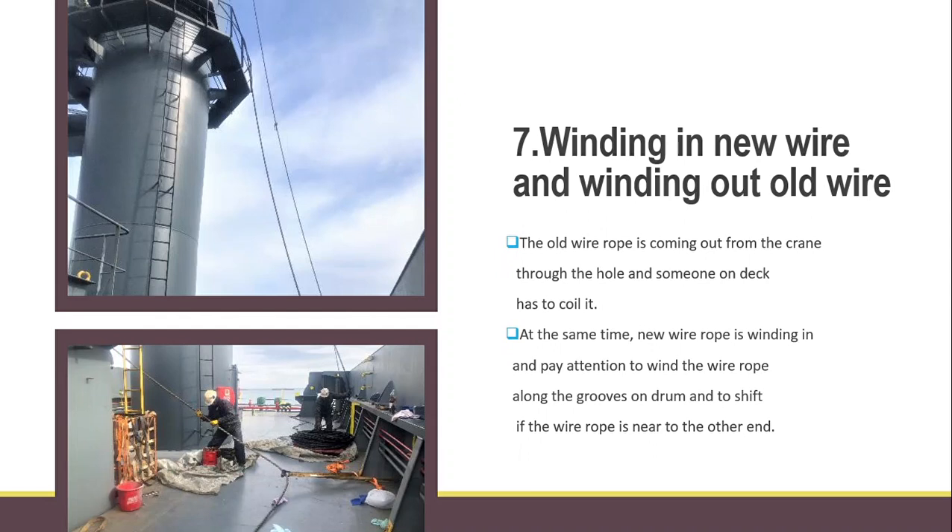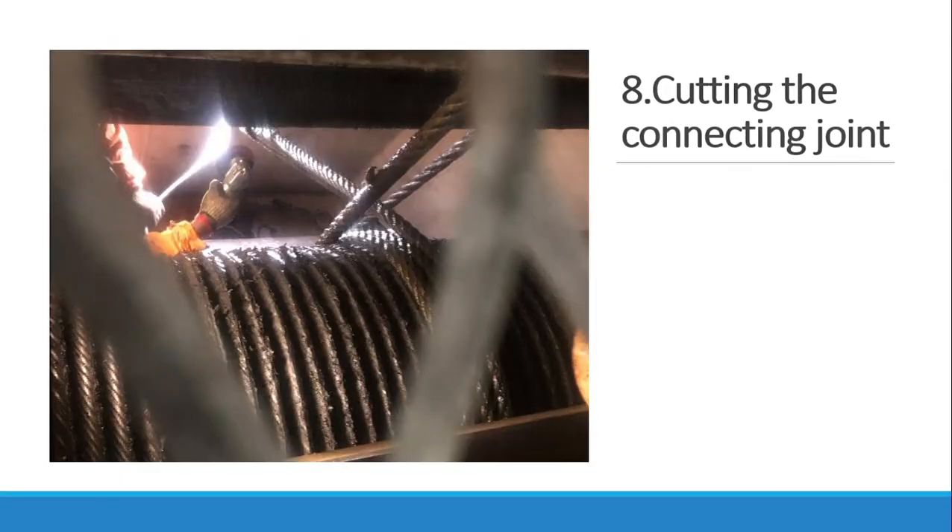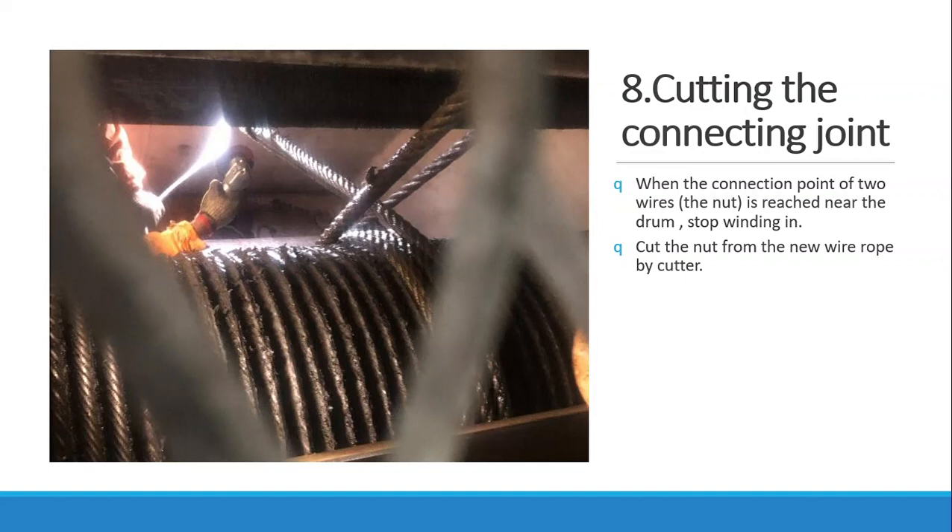Now winding in the new wire and winding out the old wire. The old wire is coming off from the crane through the hole, and someone on deck is receiving it. At the same time, the new wire rope is winding in. Pay attention to wind the wire rope along the grooves on the drum, and shift it when the wire rope is near to the other end. Slowly wind in until the connecting joint — the ferrule sleeve welded between old and new wire — is near the drum, then stop winding in. Cut the sleeve from the new wire rope using a suitable cutter.